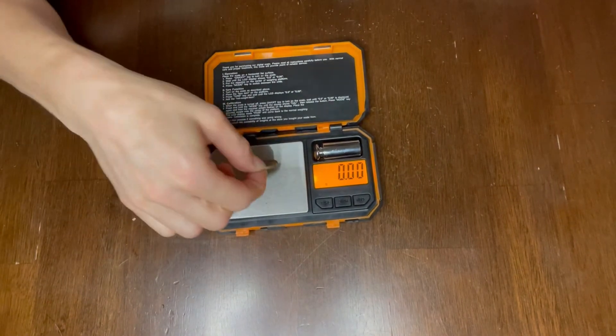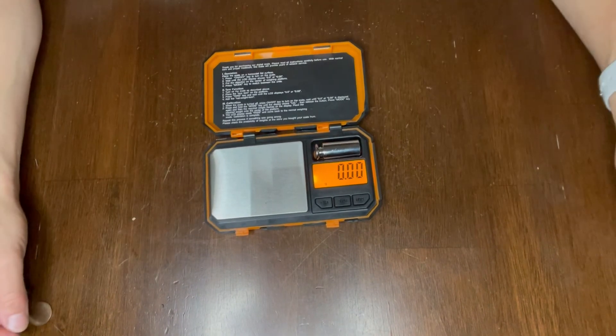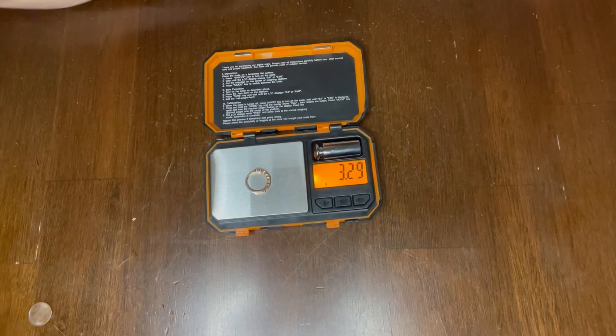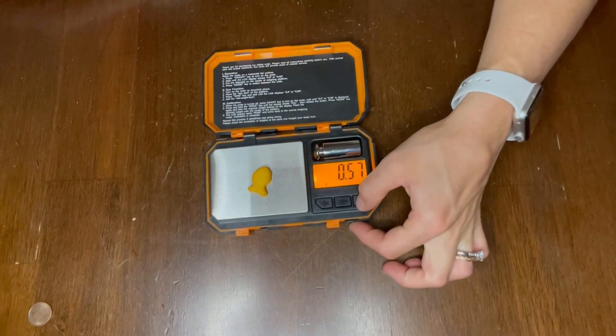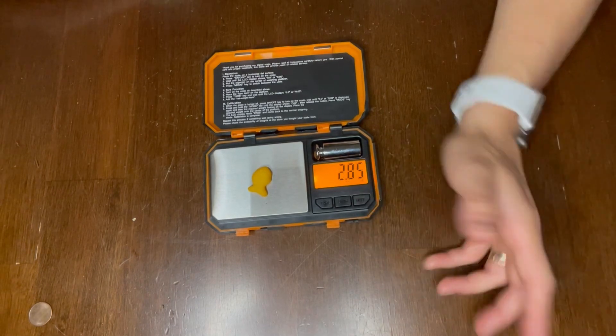First I'll start with this penny — I'll go ahead and put it on. You can see the weight flashes across. So accurate. I can also do some jewelry — here is one of my wedding rings. Once again, quick and easy, the weight flashes across quickly. And finally, small food works too — you can see a really light goldfish cracker, and even that gets a reading. This is how you would operate the scale. You can switch between units if you want to get different types of measurements.